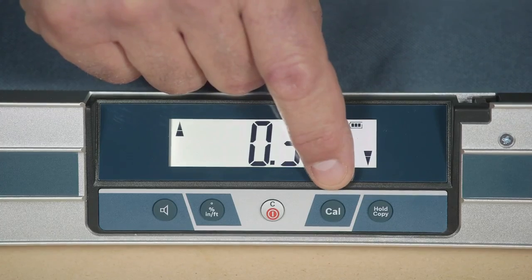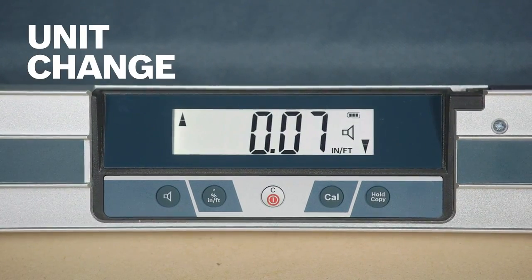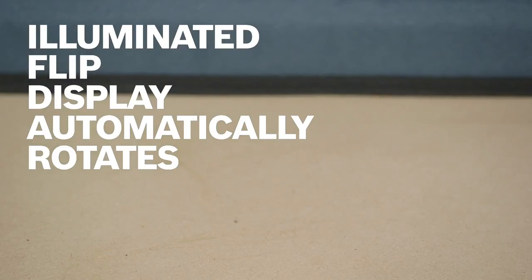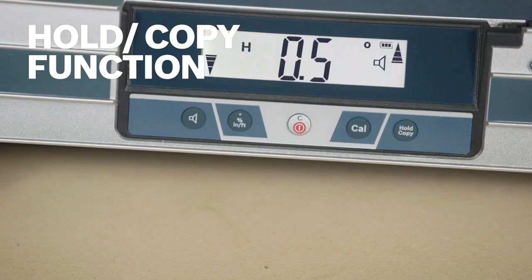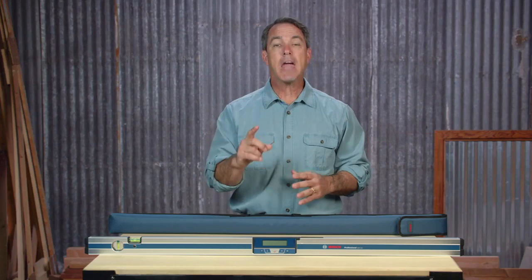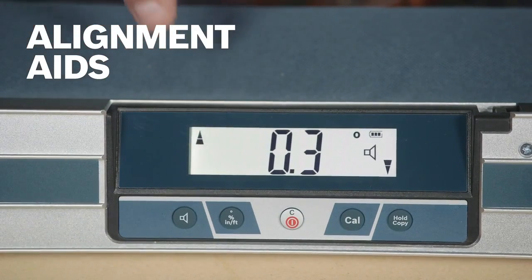Alignment, calibration and units of measure functions are conveniently located on the user interface. The illuminated flip display is easy to read in dim or bright light and rotates so you'll see it at a variety of angles. The hold copy function reuses and transfers measurements so marking off repeated increments is fast, and with audible signals and alignment arrows, easily know when you've reached your target value.